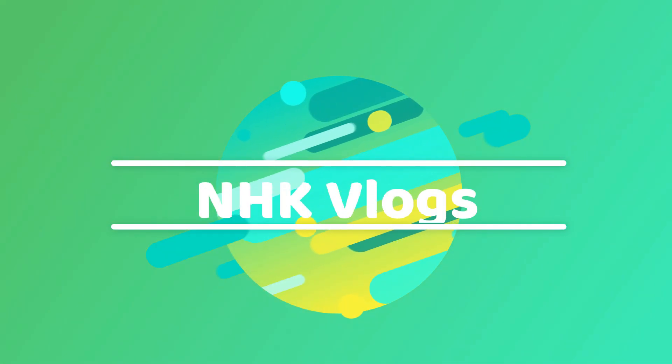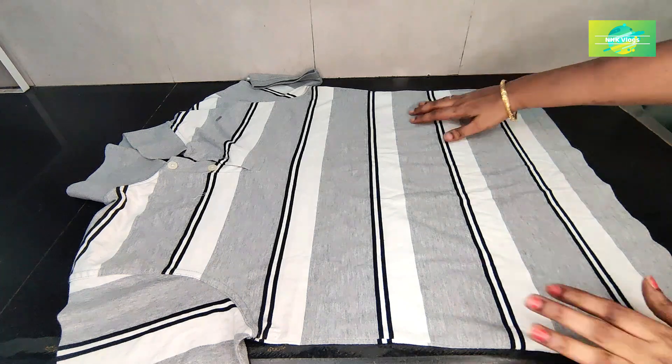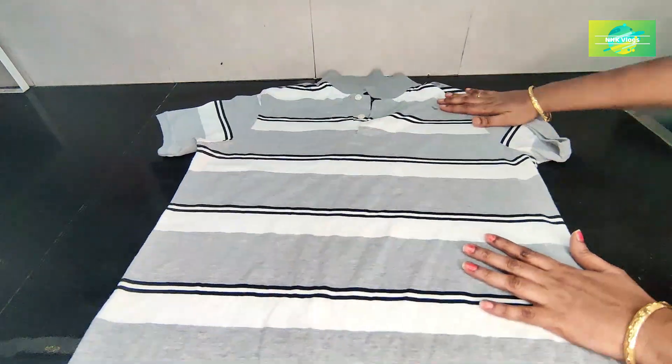Hi friends, welcome to NHK Kitchen Tips and Vlogs. I am very happy to start with these things.